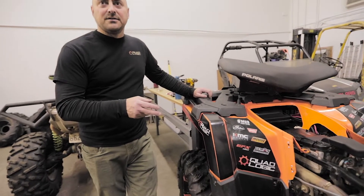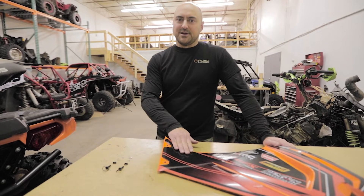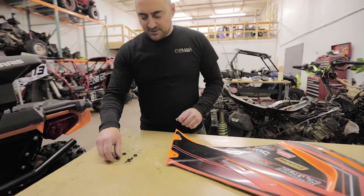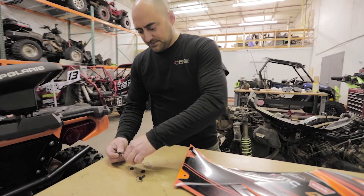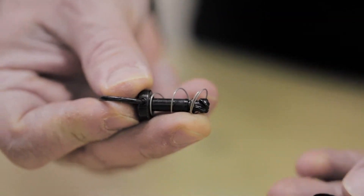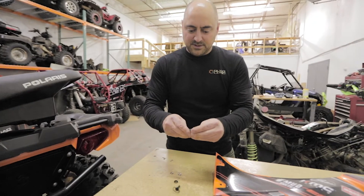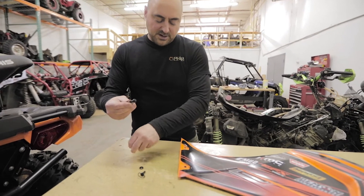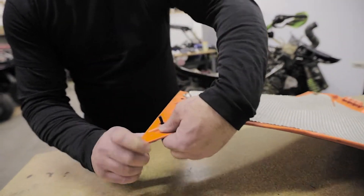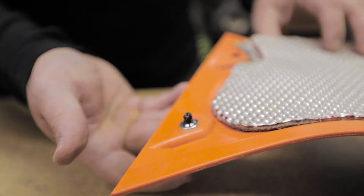We got our retainers put on. Now we're gonna install the quick release hardware onto the side panels. Take the quick release Zeus fastener piece, put the spring with the narrow end facing upwards, then the spring cup — push this over like that. Once you have that, grab a retainer and push this from the outside in, flip it over, and push the retainer on just to the first click.